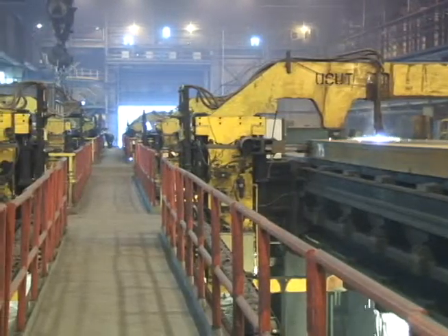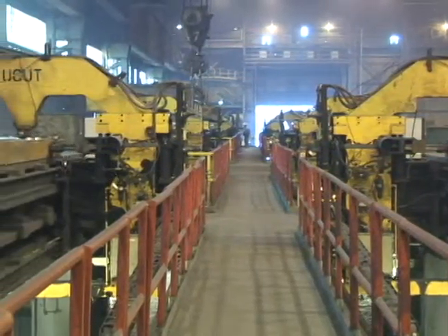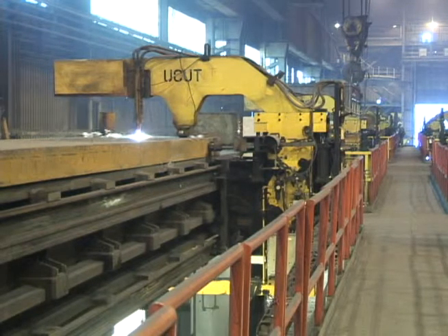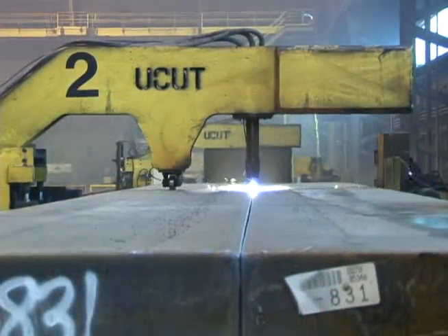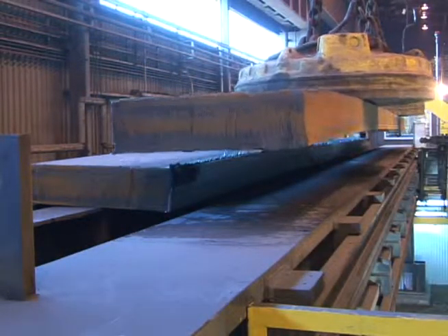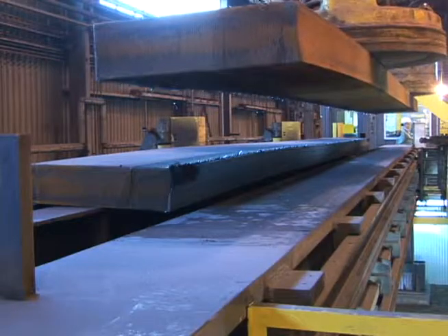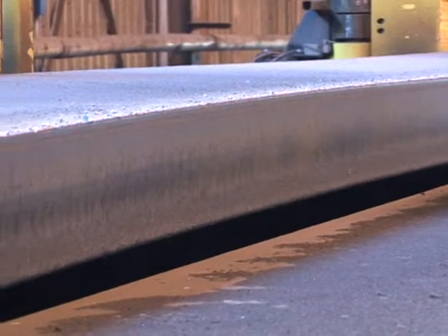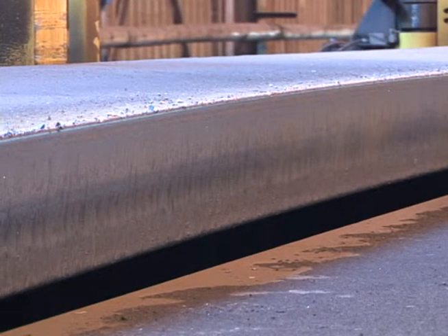The process can handle any shape, including slabs that are cast tapered. Not only does the U-Cut System do it all automatically, it cuts to an accuracy of one quarter inch, and the yield loss from the system is much less than any other cutting system. The U-Cut System performs these tasks without creating burrs,